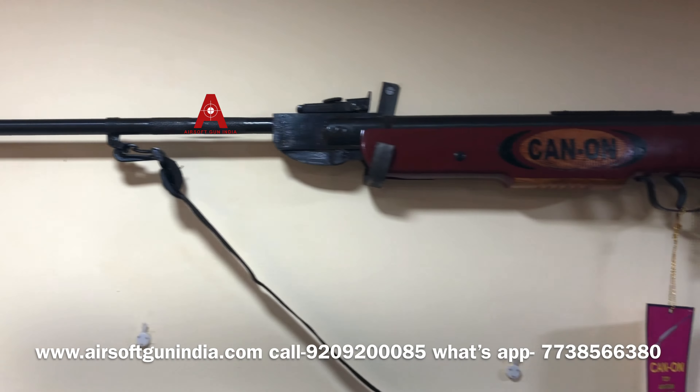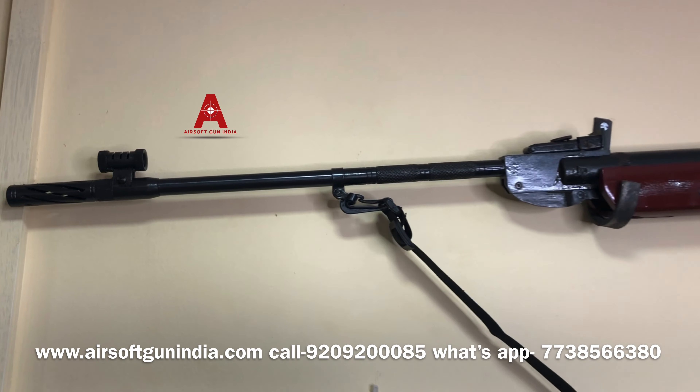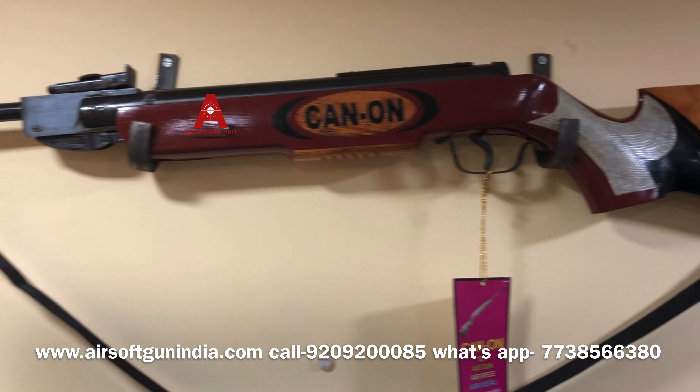Guys, this is Canon 350. Its look is so much, its power is so much, this gunfire is so much fun, I can tell you.